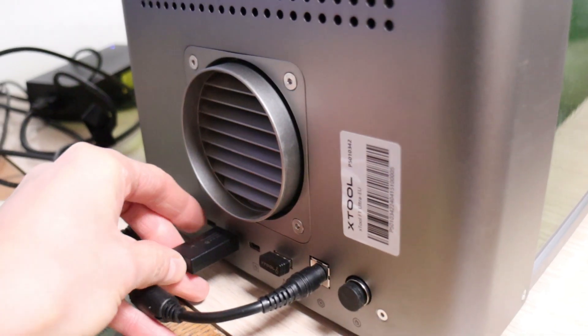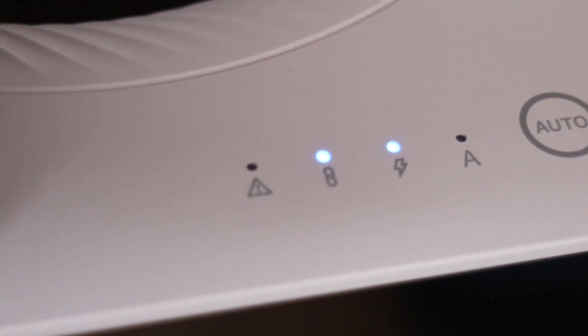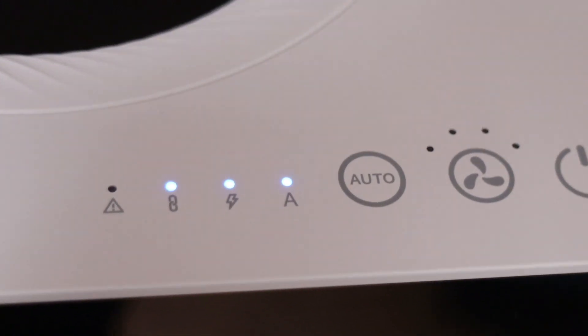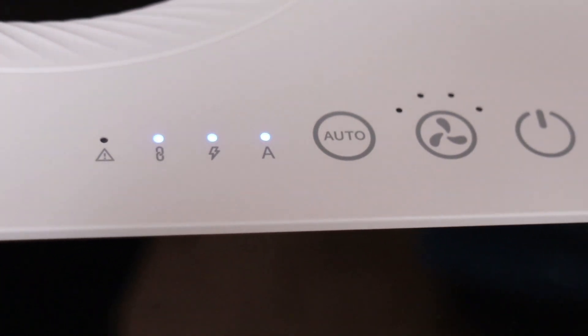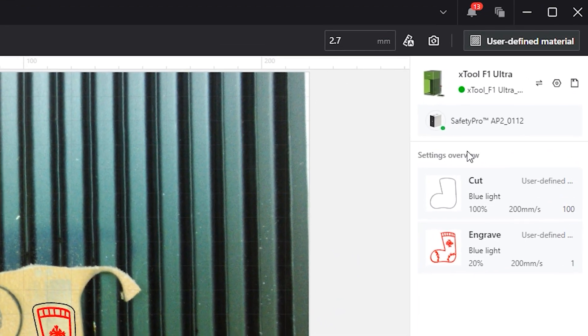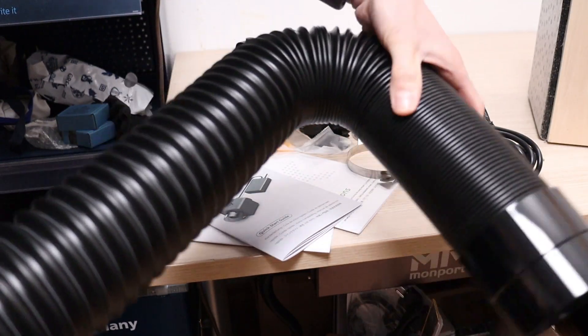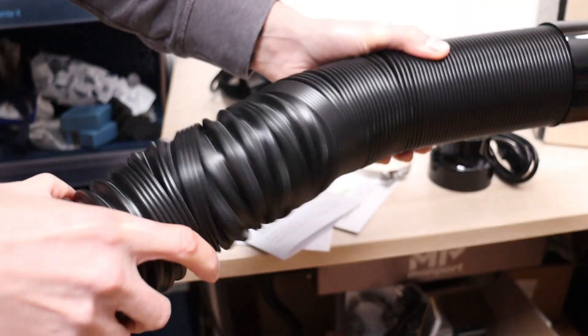To test the air purifier, I connected the included Bluetooth dongle to the purifier port on my X-Tool F1 Ultra. The purifier connected instantly, with the automatic connection LED lighting up, and the purifier becomes visible in the software. The provided hose — one of the highest quality hoses I've used — was easy to connect and felt durable.